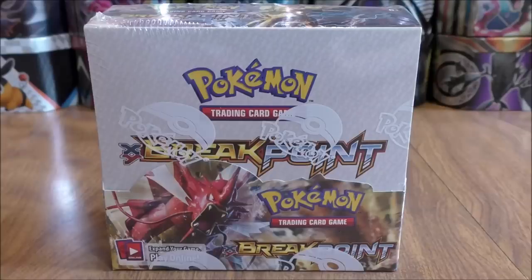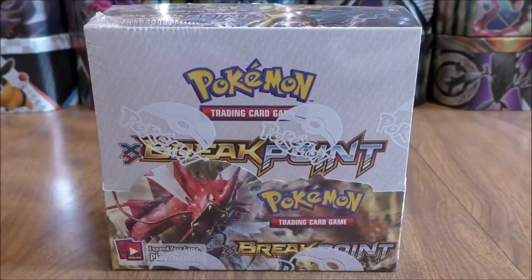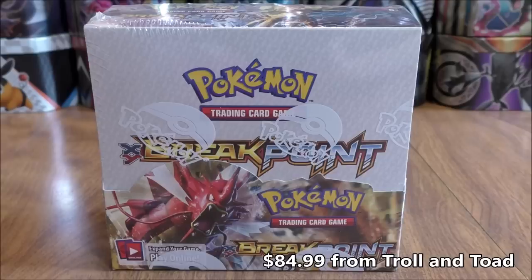Hey YouTube, this is Primetime Pokemon. In this video, I'll be opening up a Breakpoint Pokemon booster box. This booster box opening is part of my 20 Pokemon booster box opening series that I'm doing on my channel for the summer of 2018. I did purchase this booster box from Troll and Toad for $84.99.